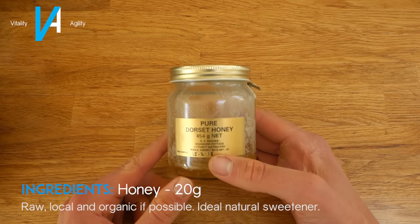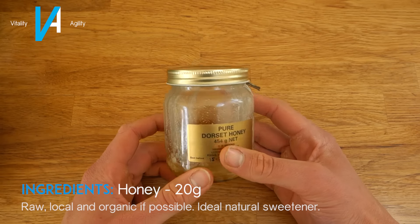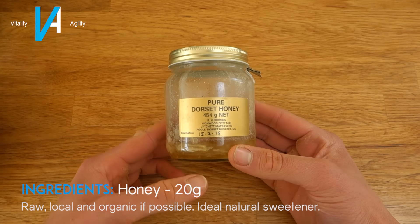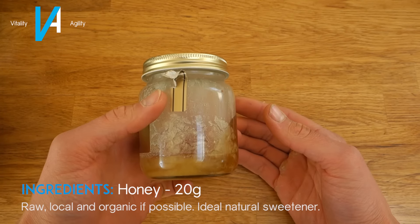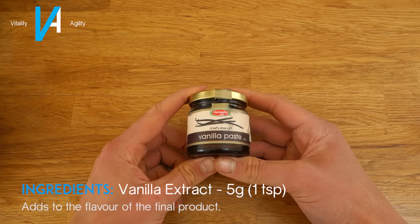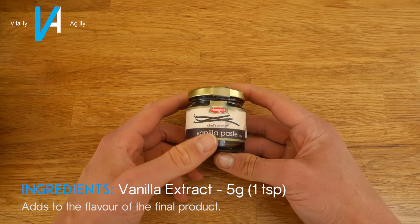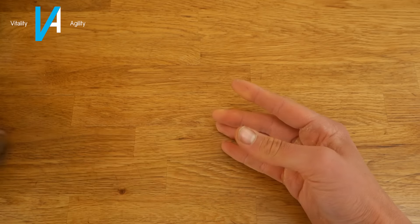Then you're going to want some honey — it doesn't matter if it's runny or set, just to add a little bit of sweetness. You're going to want 20 grams of this as well. The last wet ingredient is vanilla paste, and you only want about a teaspoon — about 5 grams — just to add a hint of vanilla to the final bar.